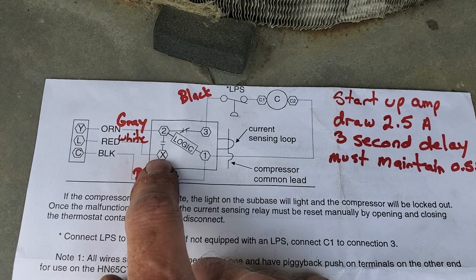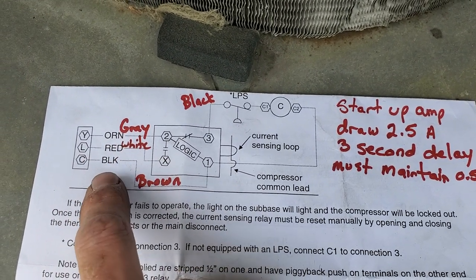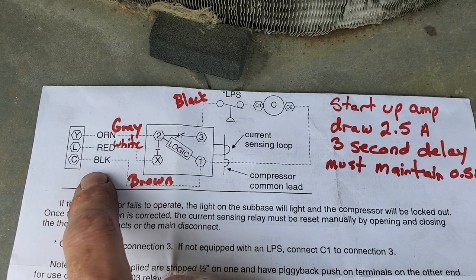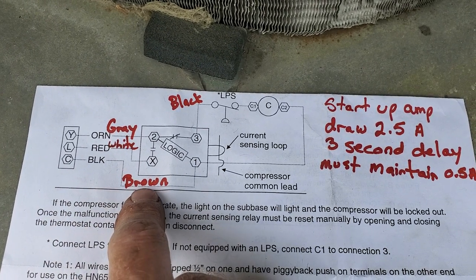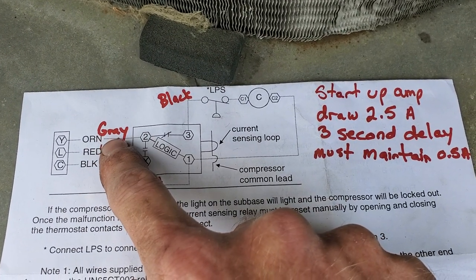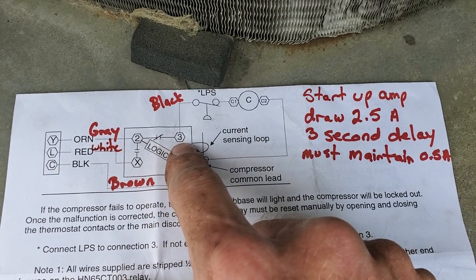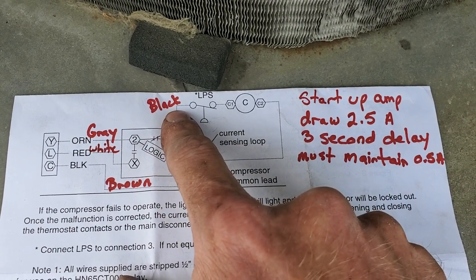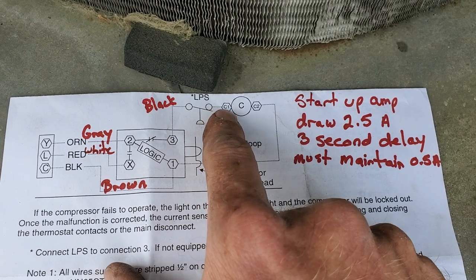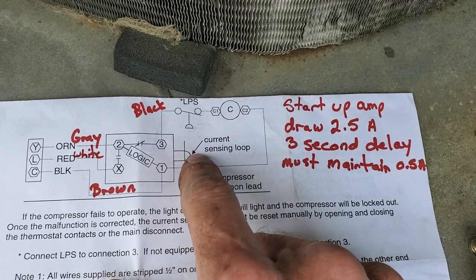Your common terminal for your 24 volts is brown. On this unit, as it travels from your Y terminal into two — normally closed — to three, it comes back out black, and again travels through the pressure switches to the contactor for the compressor.